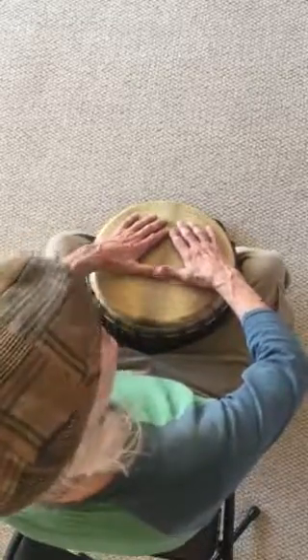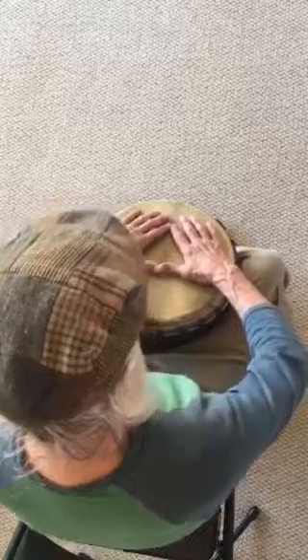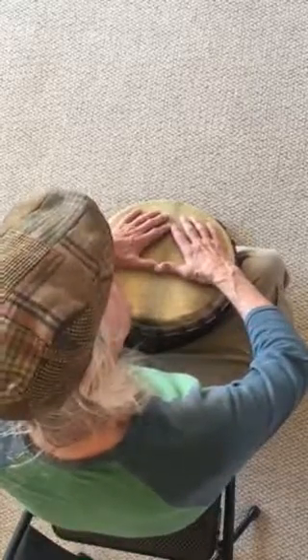We have our base note, which is the whole flat of the hand, kind of how it lands naturally. I don't really recommend closed or open — I just happen to end up a little bit open like that. Actually, I probably would recommend that. The next note is called the tone, and it's two of three notes.